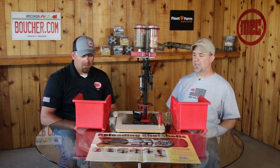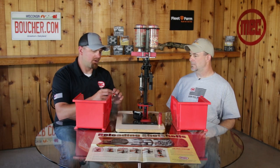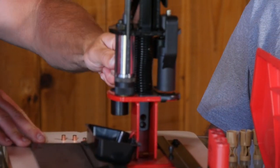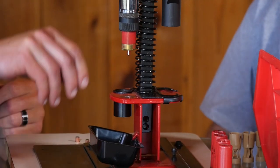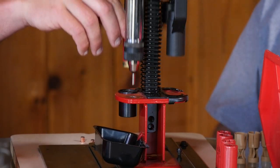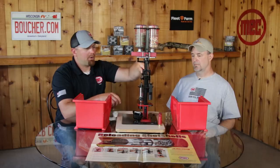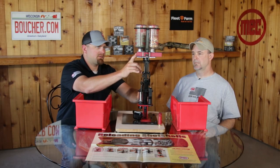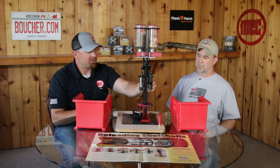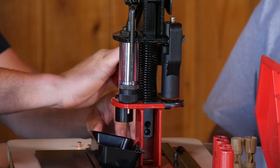First we're going to take our empty round and knock out the old primer. We take our new live primer and drop it in at station 2, then station 3 we go ahead and put our powder charge in, slide the bar over. Then we take our wad — which separates what we're using, bird seed, from the powder — and bring that down.